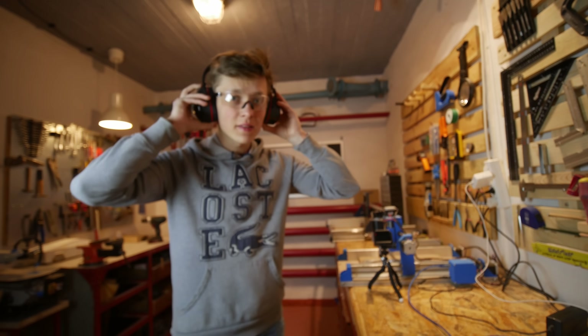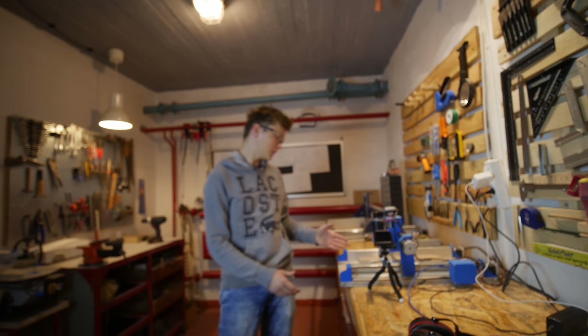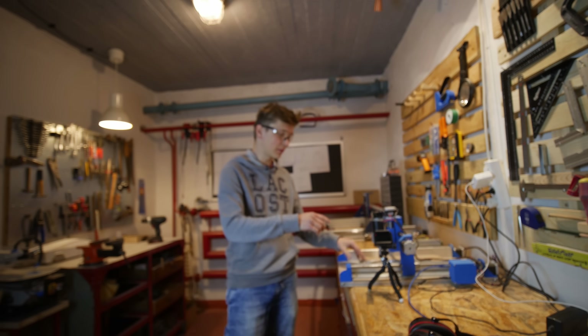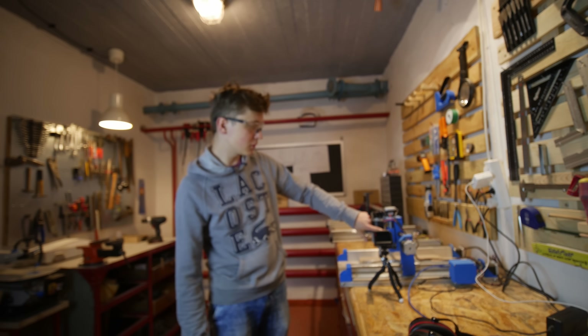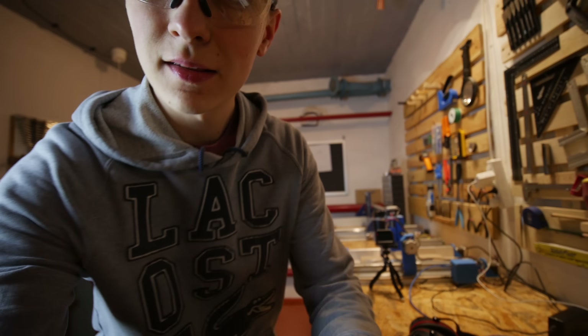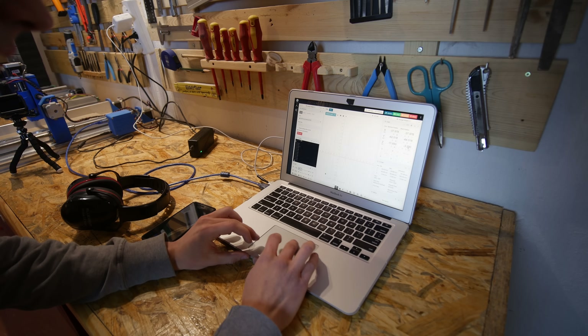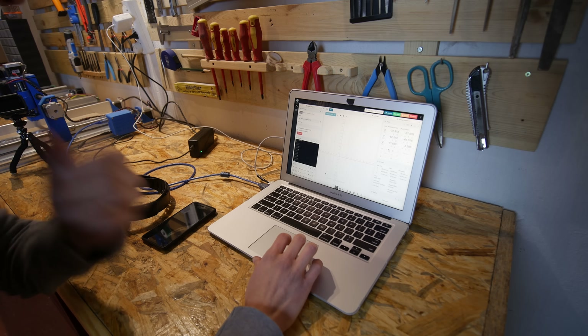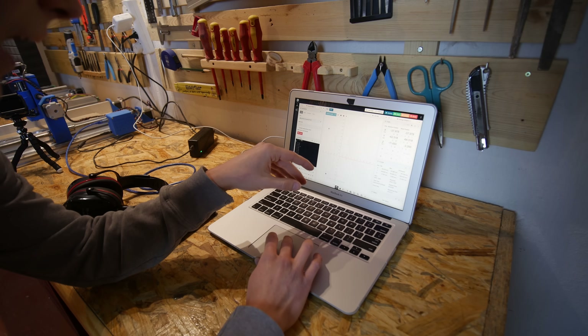The milling went, I would say, surprisingly smooth. Even the contour cut was kind of perfect. We do have some problems on the Z-axis — I probably just need to clean the Z-axis screw. One problem is that CNCJS froze for some reason and I can't control the machine right now. Also, during milling I wasn't able to change the feed rate or stop the machine.